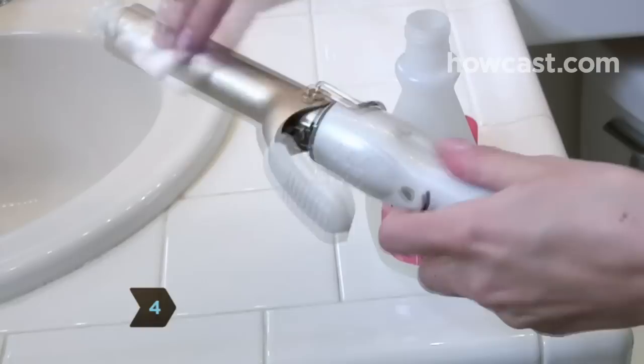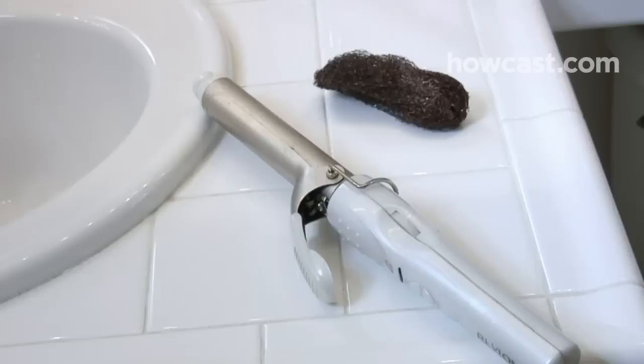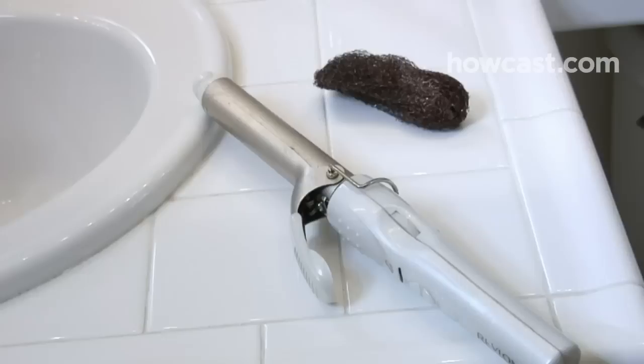Step 4: Wipe with nail polish remover as an alternative to baking soda. The acetone will remove residue in about 10 minutes. Don't leave it on longer than 20 minutes, or it could damage your iron.